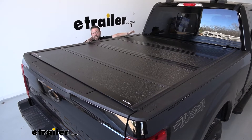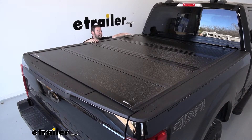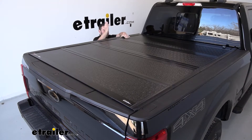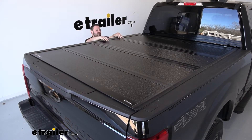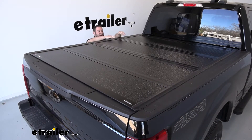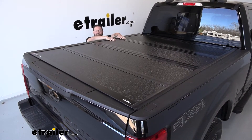It's not one of the ones that retract into a canister down here that takes up some of your bed — this doesn't eat up your bed at all. This is also going to last a little bit longer than soft tonneau covers, because those can have poles in between that cause them to sag when it rains or snows. This is going to hold up a lot longer to the elements.